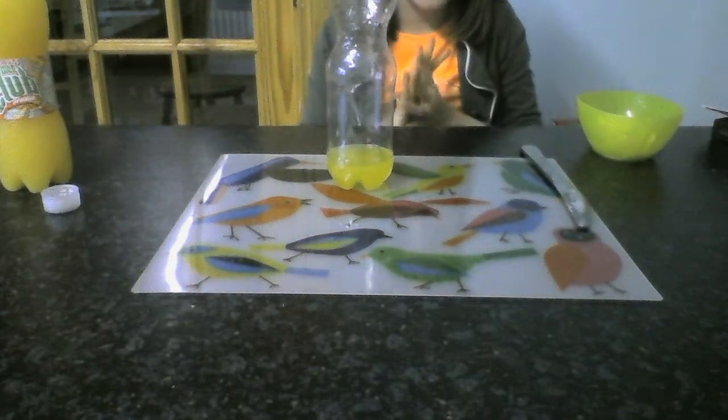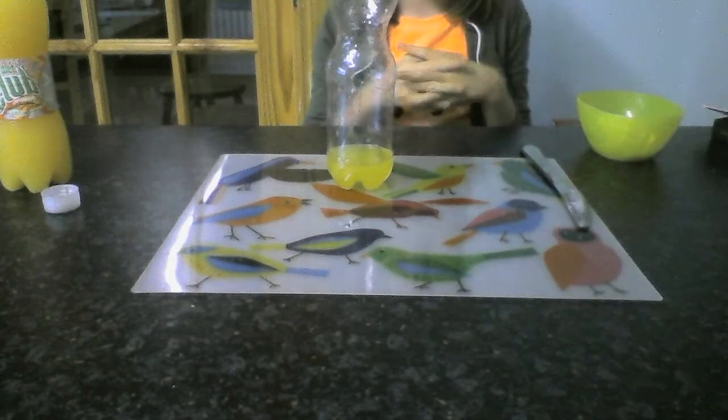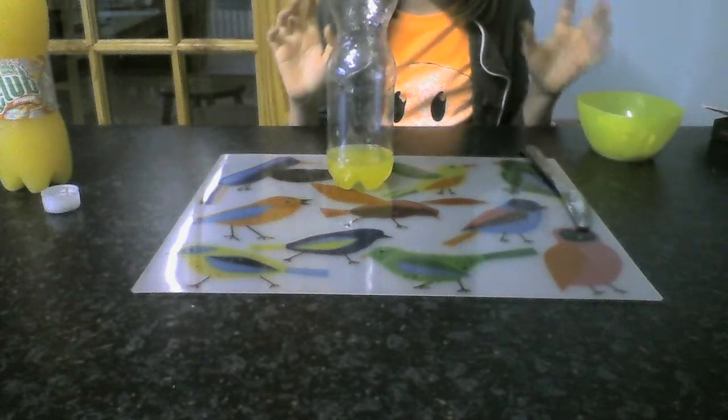Hi and welcome back. Today I'm just going to show you how to make the awesomest alcohol-free cocktail ever.